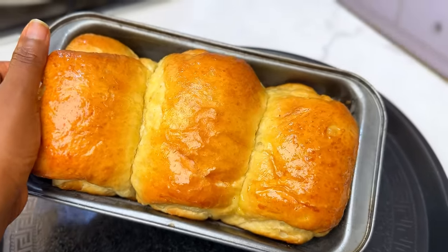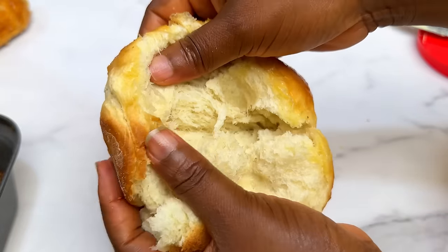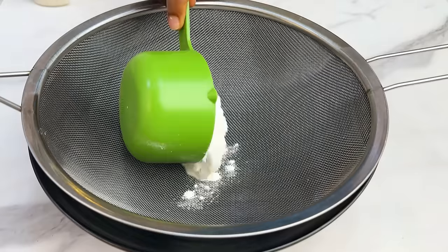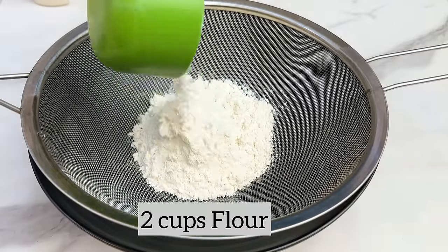Hi guys, today we are going to be learning how to make bread without an oven and without kneading, from scratch. Without wasting your time, let us get straight into business.